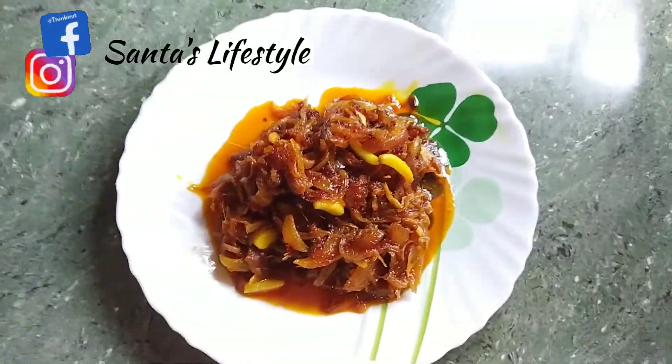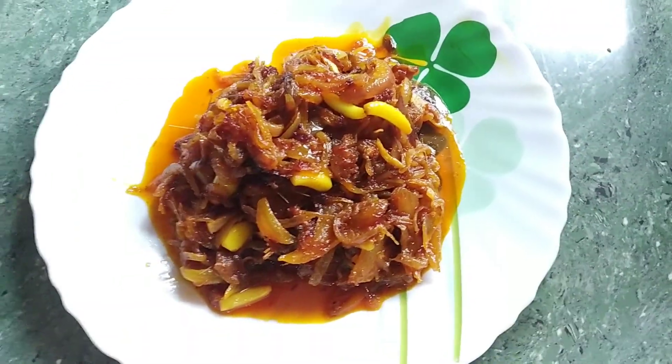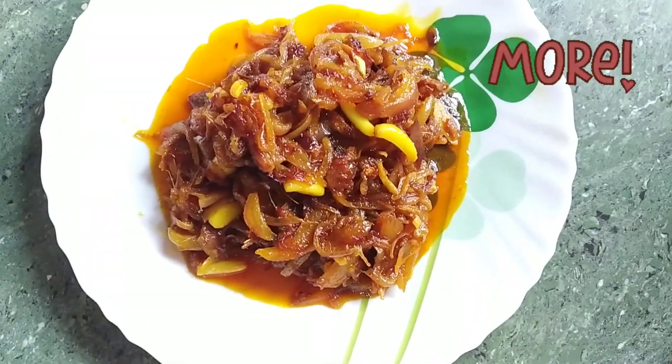How many recipes will be needed to make a soup? Please share and comment. Please leave your email and subscribe to our channel.